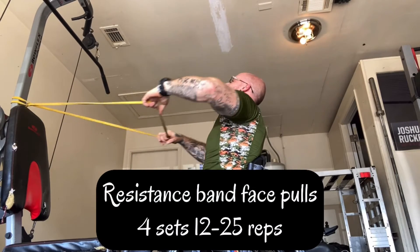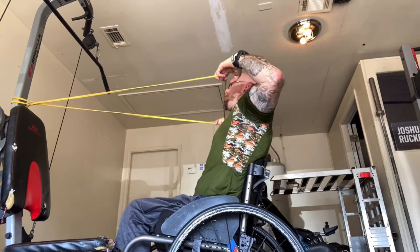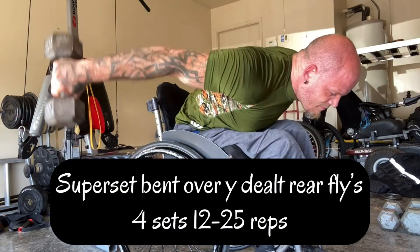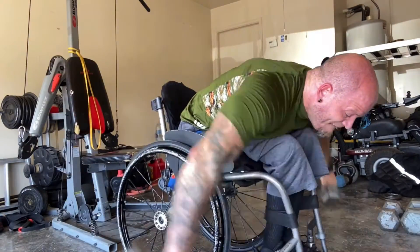We hit the front delts, the side delts, and now we're going to work on the rear delts. I'm doing resistance band face pulls — I pull it to my chin because I can really feel it activate in my rear delts. And then I superset it with bent over Y delt flies. I really like the Y fly because I can feel it activate in my rear delts.